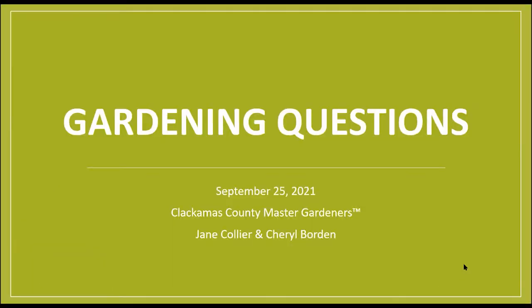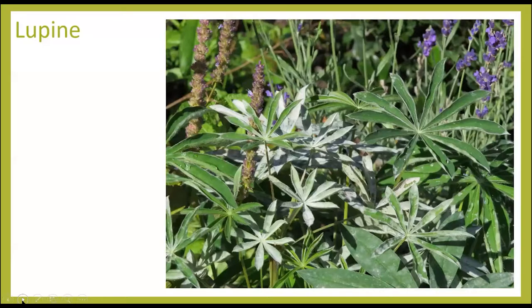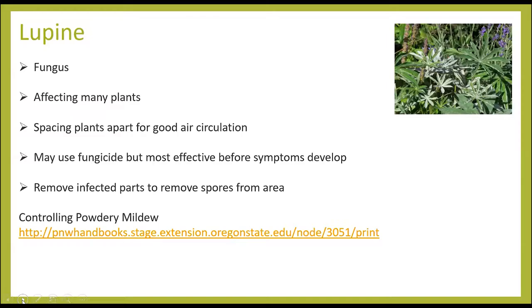Our first question is from Lori in West Lynn. She has some beautiful lupin which has white stuff all over the leaves — a very common problem this time of year in the garden. That powdery stuff is powdery mildew. It has a wide range of plants it likes to invade. It's a fungus. You've often seen it on squash plants,